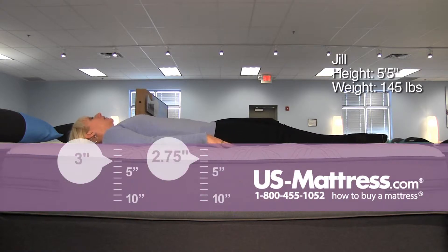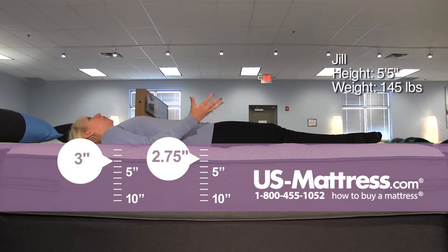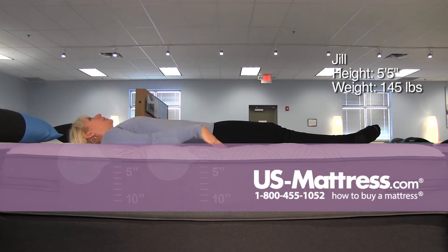On my back, it's taking a minute for the foam to conform. It was a little uneven at first, but now that it's settled in, I am very even and not sinking into the comfort materials very much. It's got that firm underlying support with some cushioning on the top.